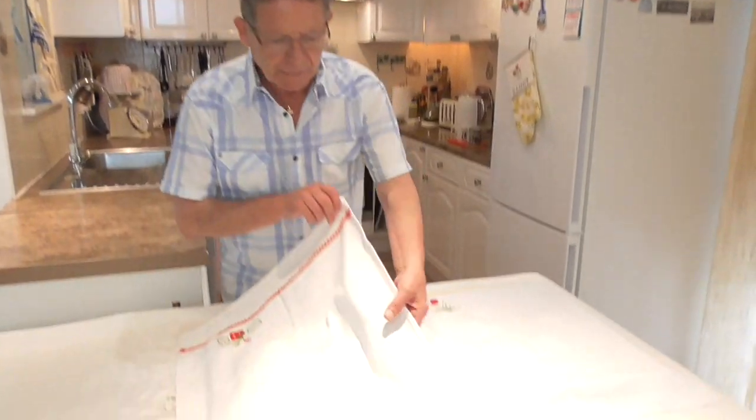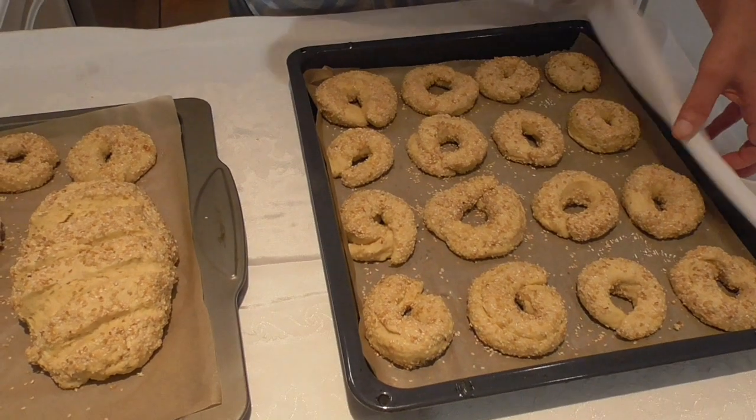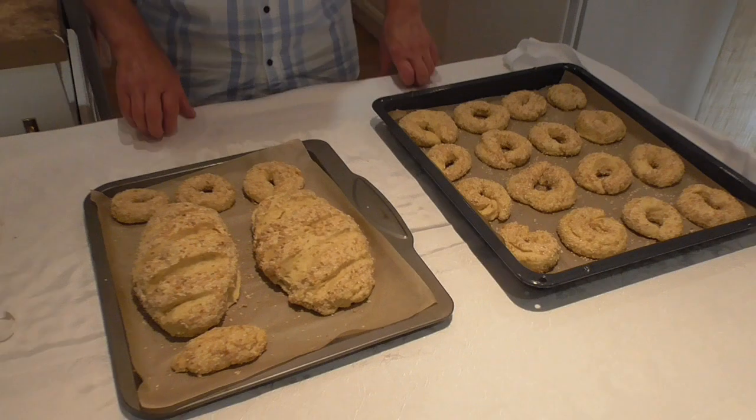Cover it. When you finish making them, keep them covered and let them rest for another 20 minutes. After 20 minutes of resting, ladies and gentlemen, here they are. I'm going to place them in a preheated oven at 180 degrees Celsius for between 25 and 35 minutes.